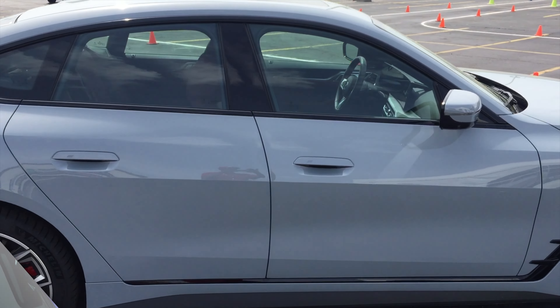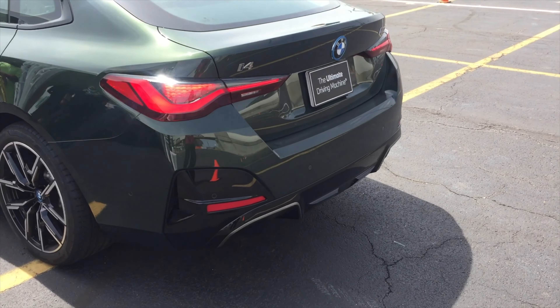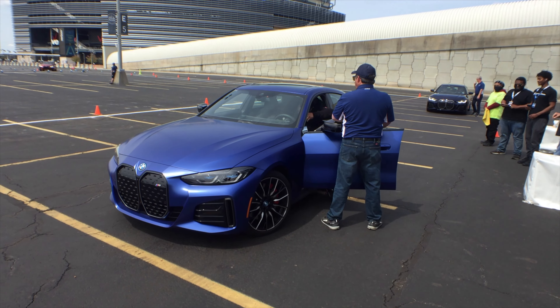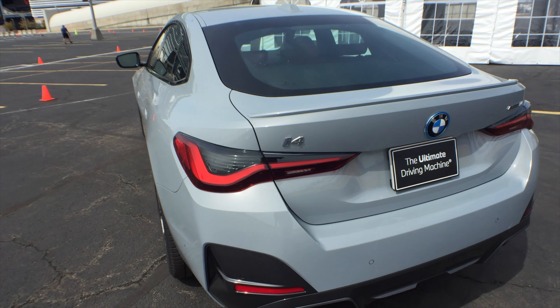That's all I'm gonna have for this Ultimate Driving Experience from BMW. Hopefully you liked this video — make sure you like, comment, and subscribe to the channel. Thanks!